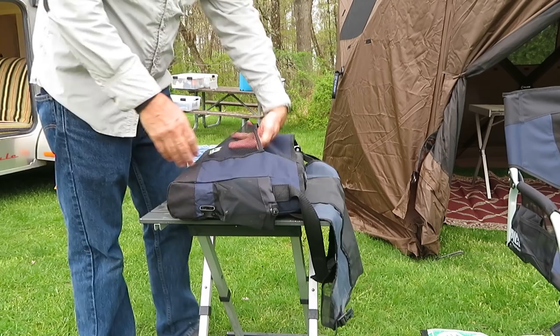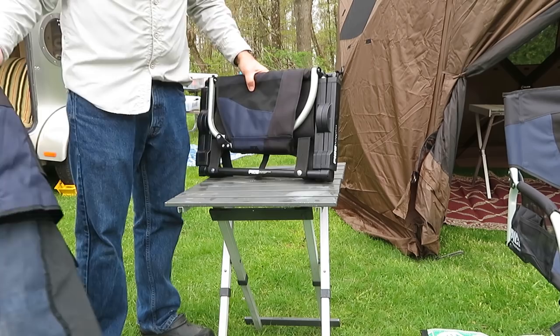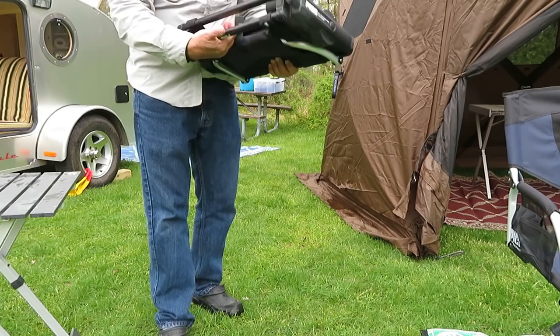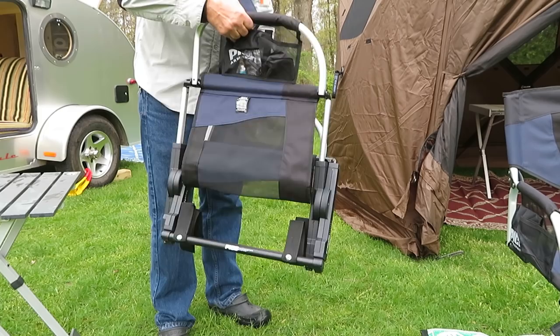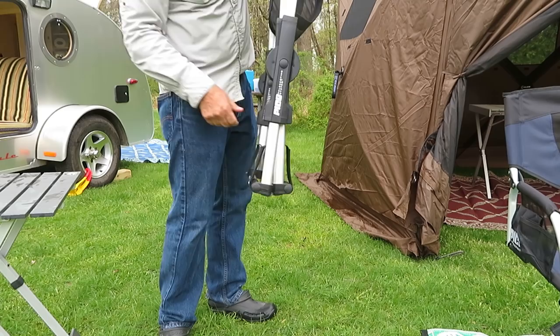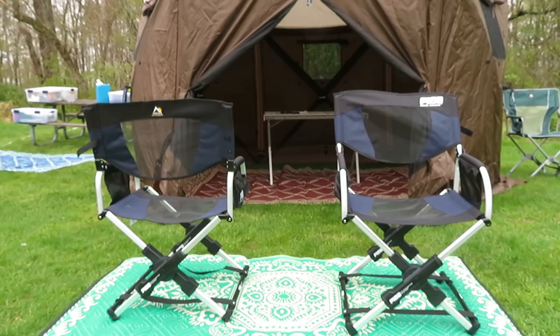To open the chair, you undo the velcro here, lift up the chair back, and lift this up. Then you extend the legs like that, and once you've done that you spread the legs — which is always a good idea — and you have your chair up.